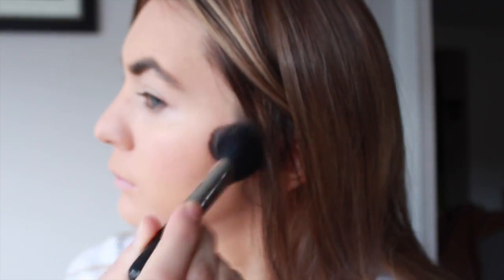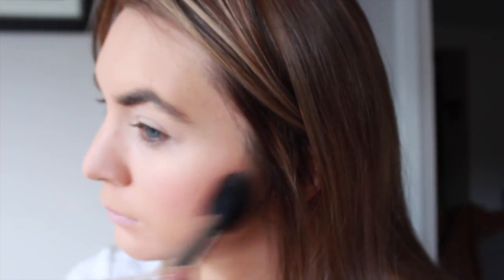Now we'll use some rosy blush, put that on the upper cheekbones. This gives you a warm effect. This is a different type of blush with a different type of brush, and that'll lighten up the cheekbones.